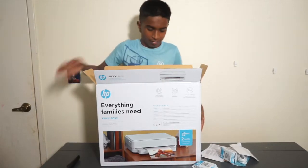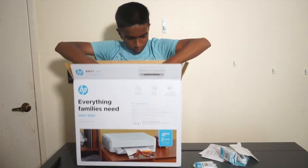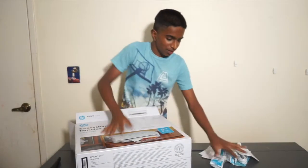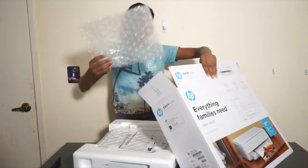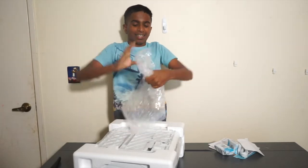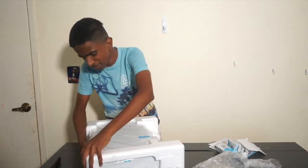Alright, here's the printer itself. Let me move these out of the way and get it out. It's upside down — okay, let's flip it around. Nice. This is bigger than I thought it would be.